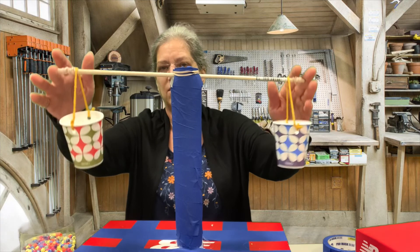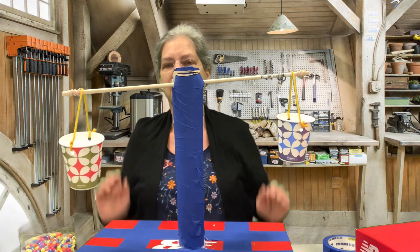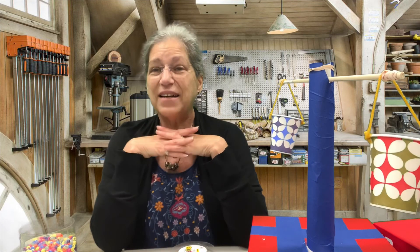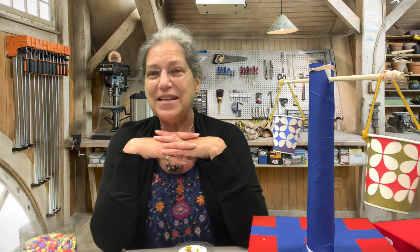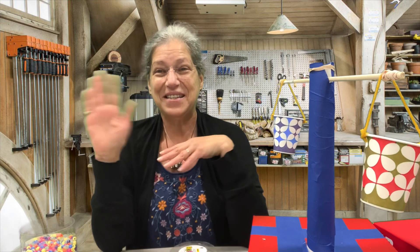Make sure the dowel can move back and forth freely. Well, I hope you had fun building your scale — what are you going to weigh with it? When you come into the library, let me know how it went. I've really had a lot of fun working with you in the workshop this spring and I hope to see you over the summer for some in-person programs. Take care!